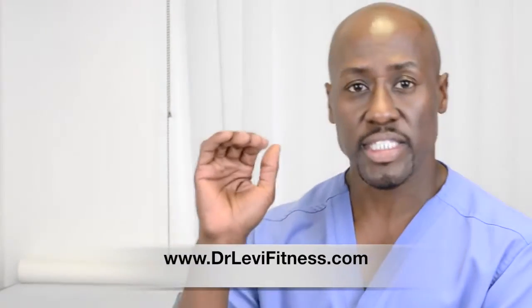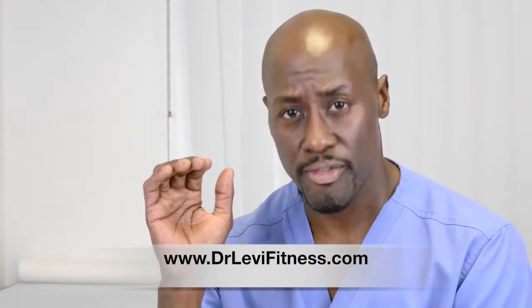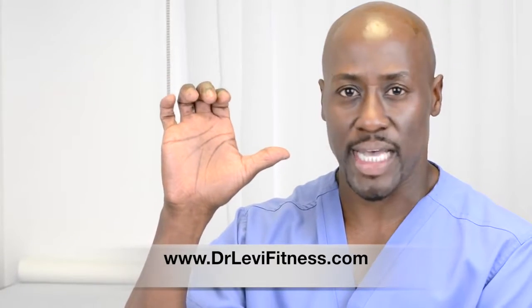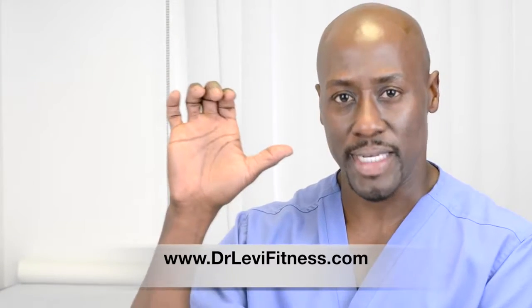I want to show you several exercises that you can do. Take a look. This is called the claw fist. Put your thumb straight up, bring your fingers down in this way — your palm is out.